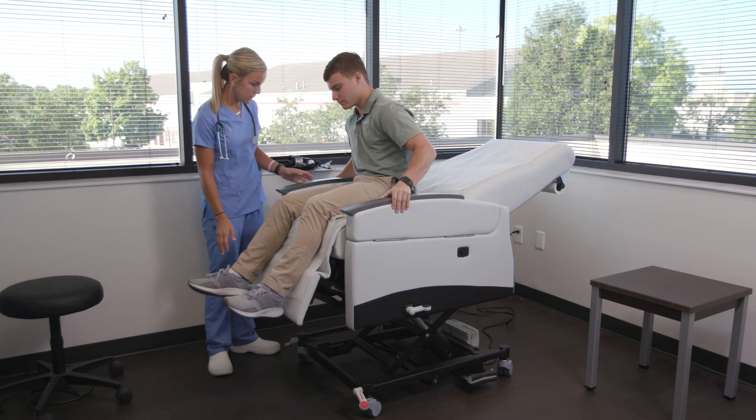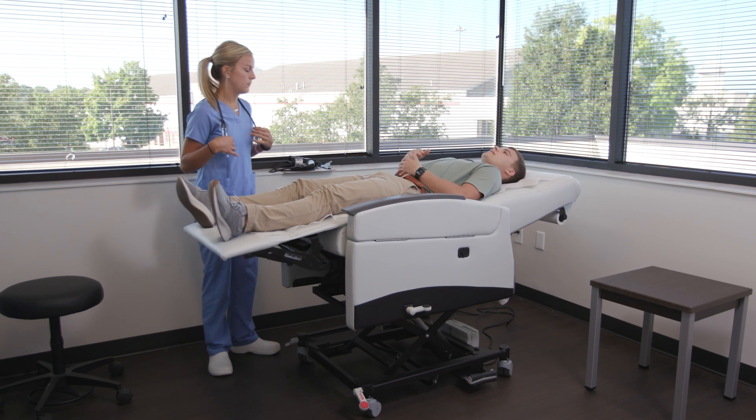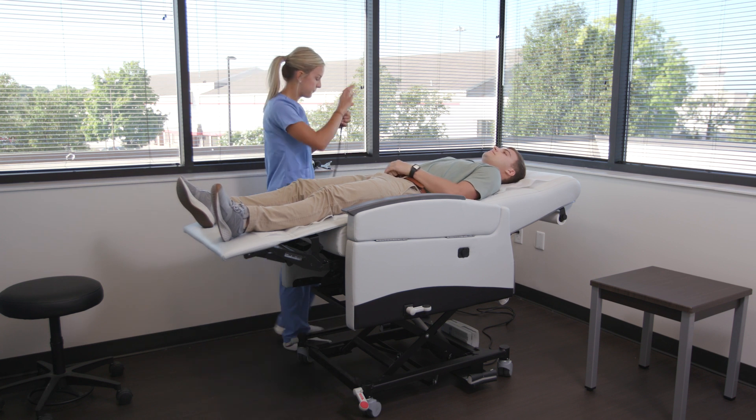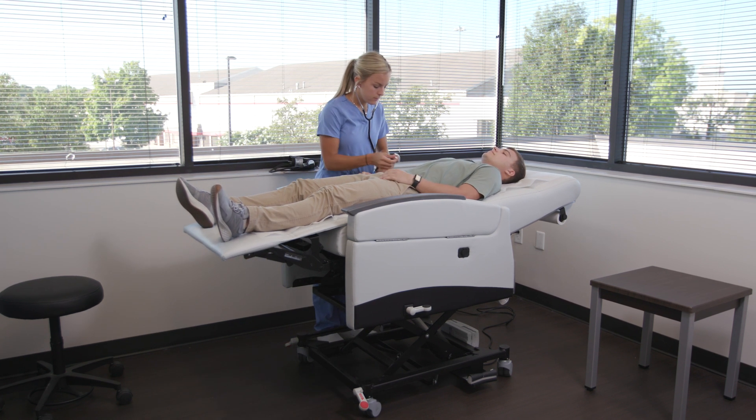The reclining function can be operated while in the lowered position or while lifted by either the patient or the caregiver. The locking leg support mechanism prevents the footrest from closing accidentally while the user is in the lifted position, as well as providing security for those who may have restrictions in the movement of their lower body or torso.